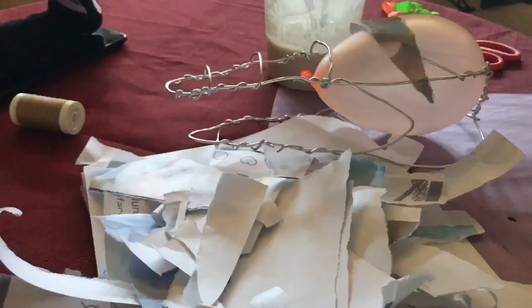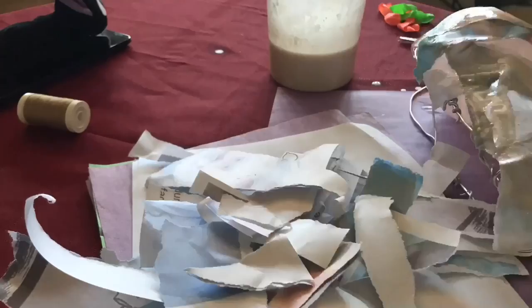Then I started doing the paper mache. I cut a bunch of pieces of paper I don't need anymore, and then I made my own paste which is literally flour and water. Then I just started adding the pieces on once I dipped them in.